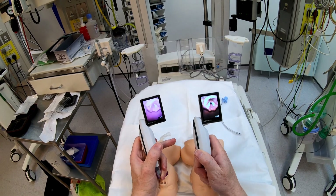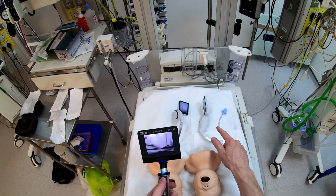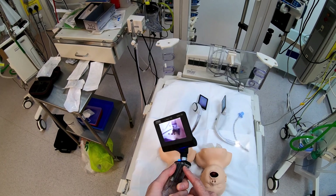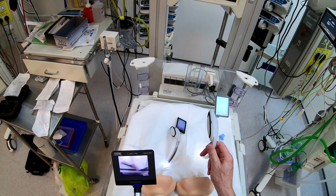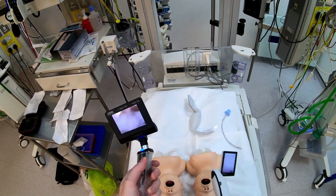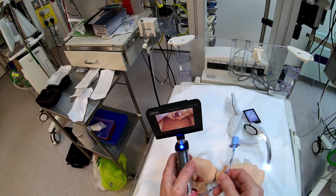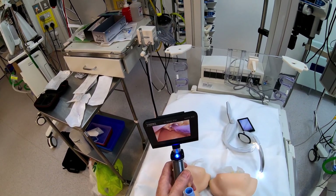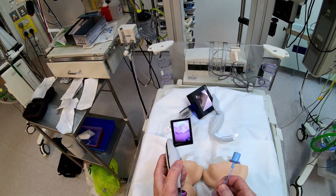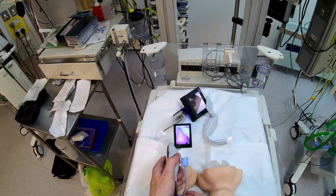I'm going to do something I wasn't expecting today — compare the McGrath with the C-Mac. Previously I would not have considered this a fair test because the C-Mac is really like the Rolls-Royce at Rolls-Royce prices, where the McGrath is like a Skoda Fabia in terms of device cost — so they should not be comparable. And previously the image quality was not comparable. The older version of the McGrath is simply not comparable with the C-Mac at all, and importantly the two aren't comparable in terms of price either. So let's see how the new device compares.